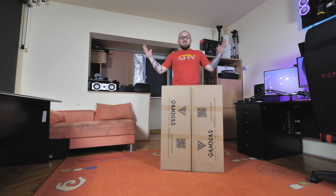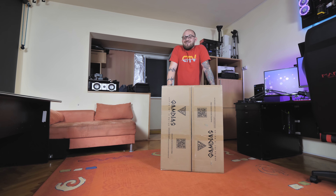Ce îmi place mie cel mai mult legat de tehnologie? RGB-urile, adică RGB cum zic băieții noștri. LED-urile, luminile, chestiile care fac orice device să arate mai frumos, să arate mai immersive, după cum zic colegii noștri de pe YouTube englezi. Astăzi vom vorbi despre ceva nebunesc, pot să-i spun așa.